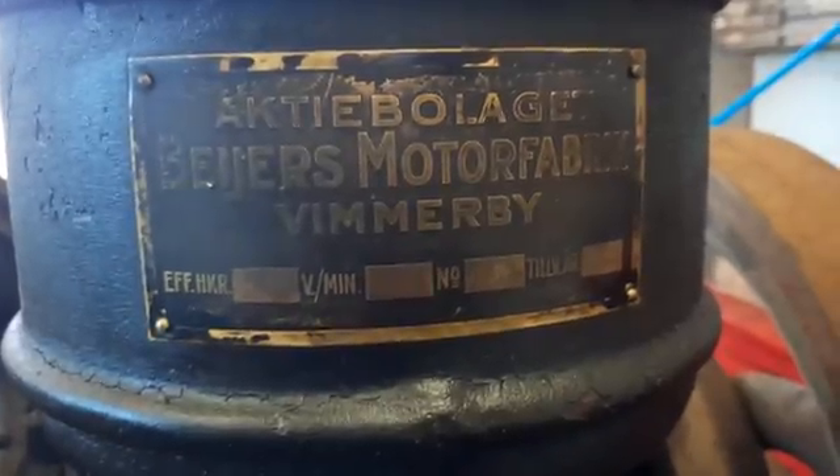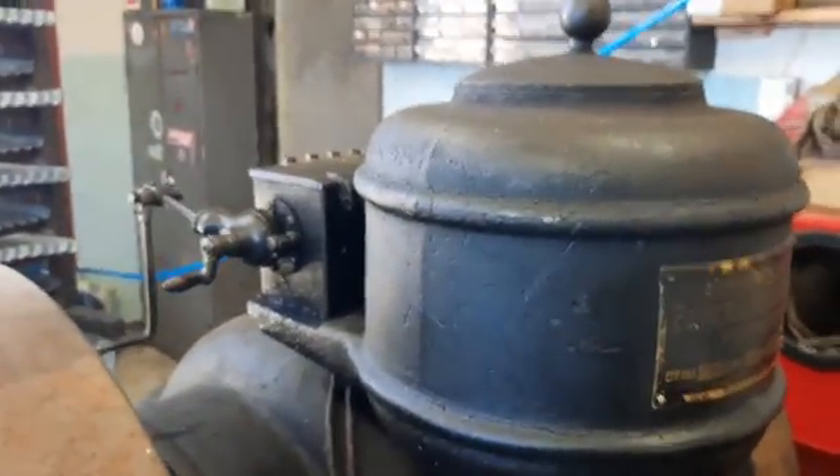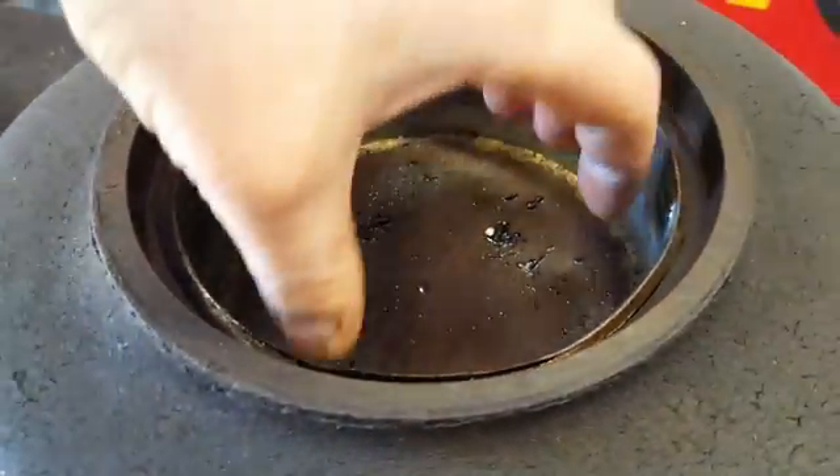I have tuned the governor down a little bit so it doesn't spin that fast. This is the fuel tank — you can check if there is any fuel in. And you can run this engine on pretty much anything: diesel, oil, sunflower oil, fish oil — practically anything that burns.